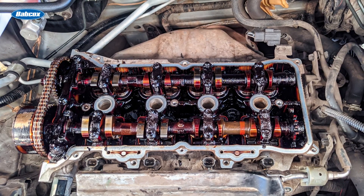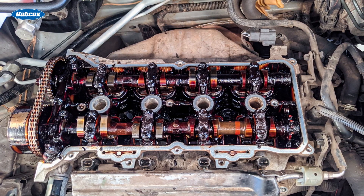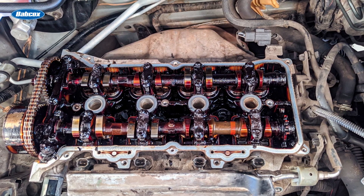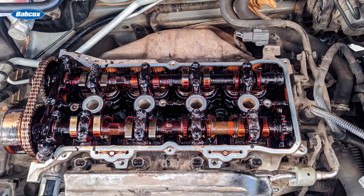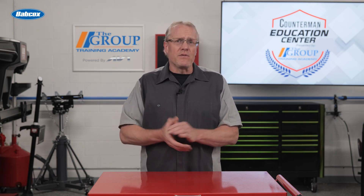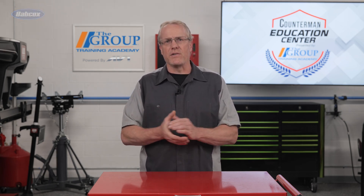The overhead cam engine design eliminated the need for push rods, opening up many easier opportunities for performance with the elimination of any problems associated with push rods. But they're not going away anytime soon — many engines still feature them, and they are a popular upgrade when rebuilding an older engine. Thanks for watching.